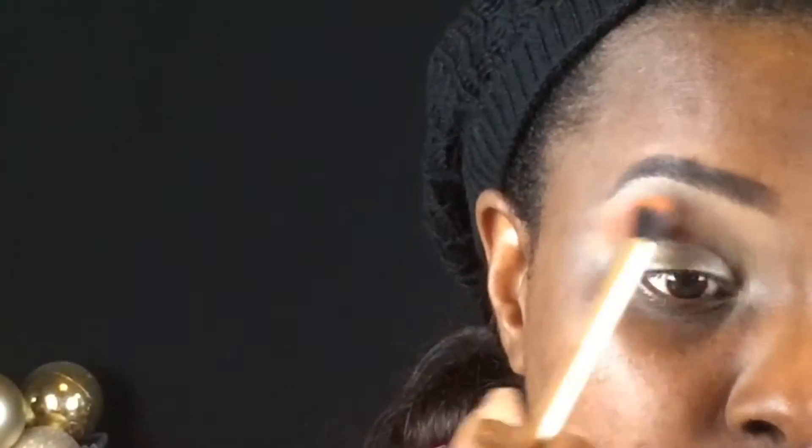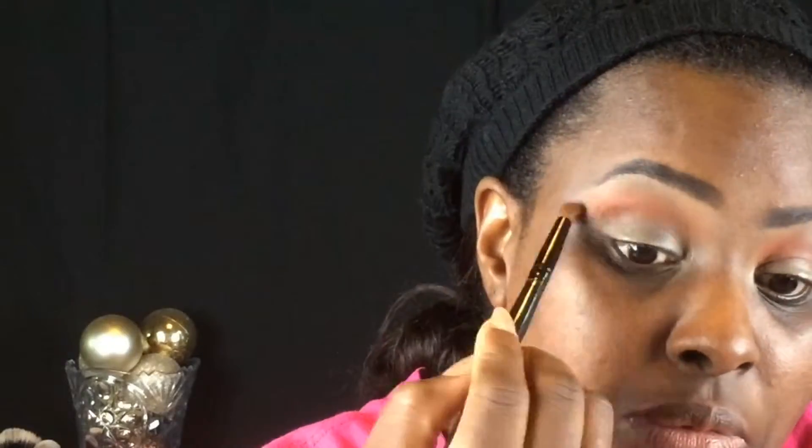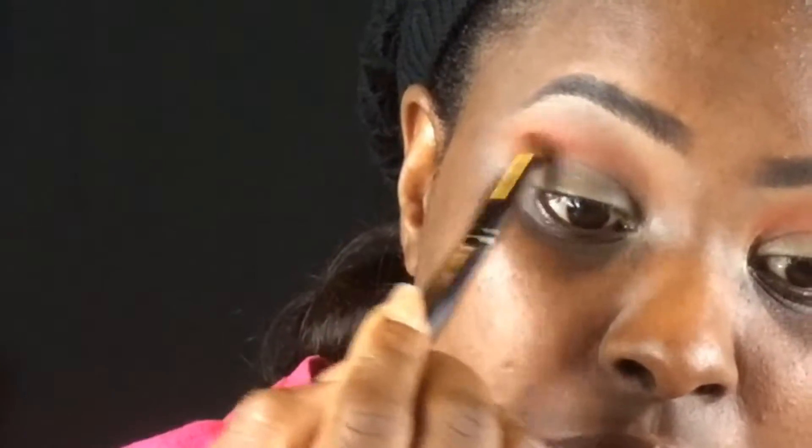Using the palette from Santee, I'm taking the orange and brown shades and adding those to my crease area. Then going into the NYX Adorable Palette, I'm taking the deepest brown and adding that under the colors I applied before.